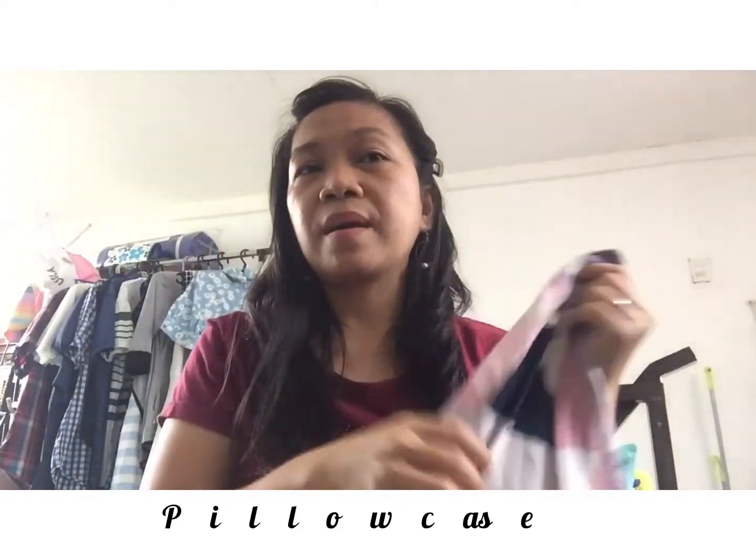This is what I ordered — I really like shopping for home items online. Mostly home stuff is what I buy. You can see here — it's colorful.